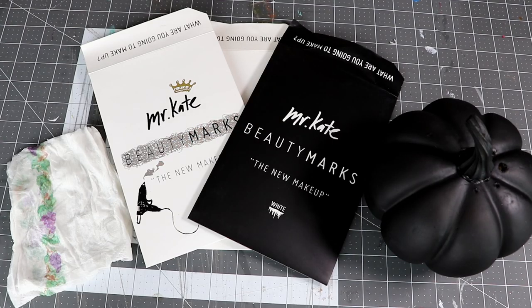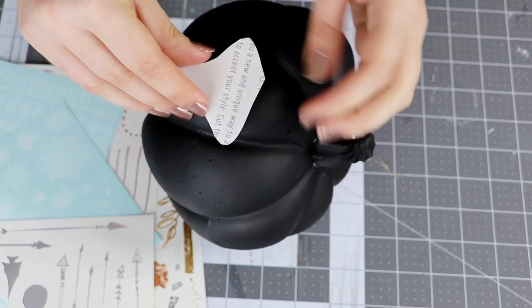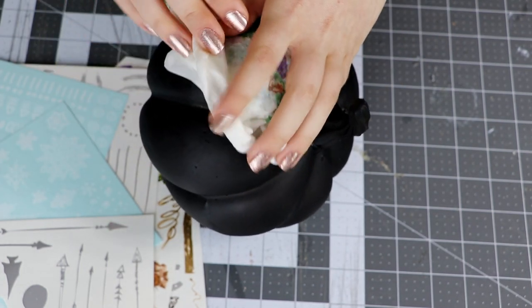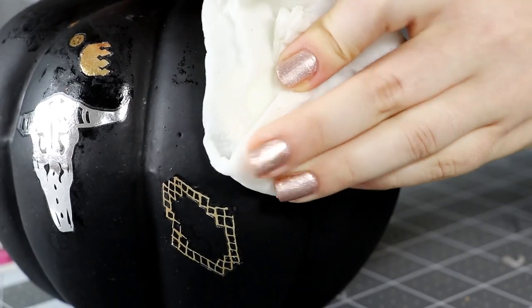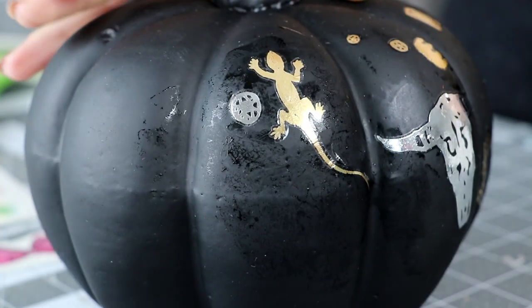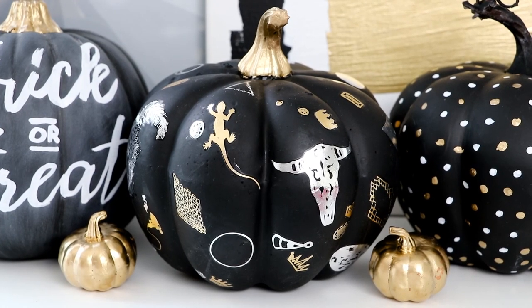Gather a whole bunch of metallic flash tattoos, like these that were designed by Mr. Kate. Cut out one of the tattoos and remove the plastic. Then just like you would put it on your body, stick it to the pumpkin and press it down with a damp paper towel for about 10 to 20 seconds. Remove the backing and you can see that the design has transferred perfectly. Continue doing this with as many tattoos as you like — you could do just a couple big ones in front or a whole bunch of small ones all the way around the pumpkin like I did. I think this looks so cool and so modern, but it is so easy to make.